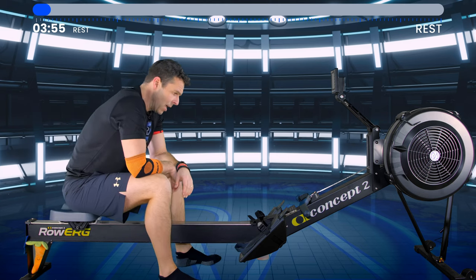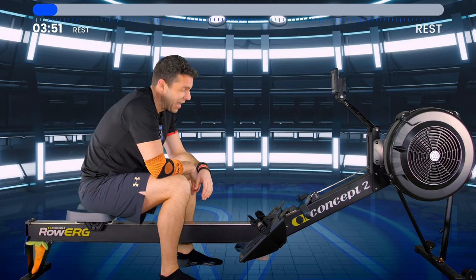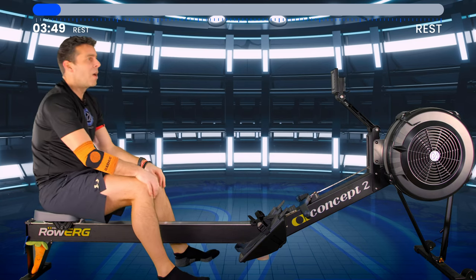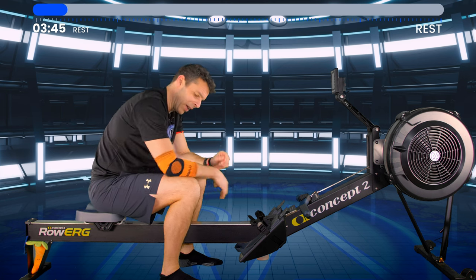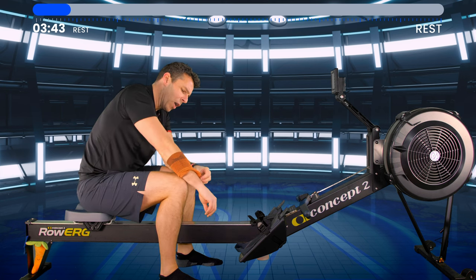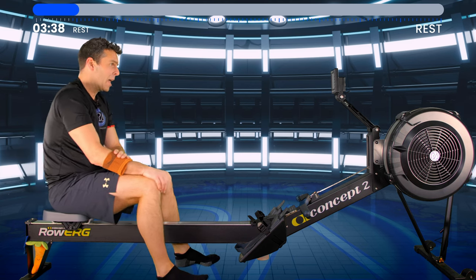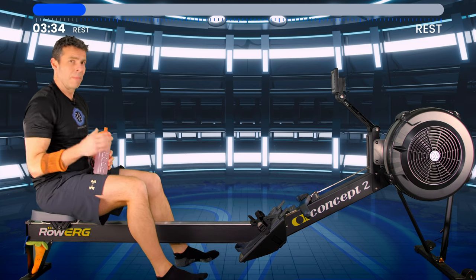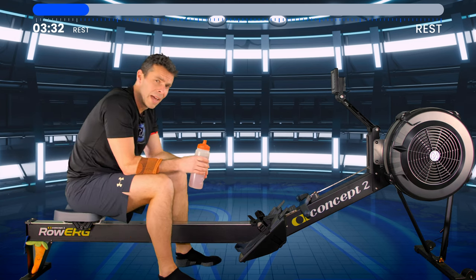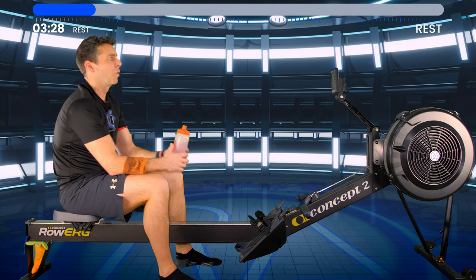That eight minutes went past nice and quick. I'm cramping up a bit on my bicep — I'll have a drink and then talk about it. Remember, you should feel relieved to have hit this four-minute rest — not only to recover from the interval we've just done, but also to prep you for the interval to come.